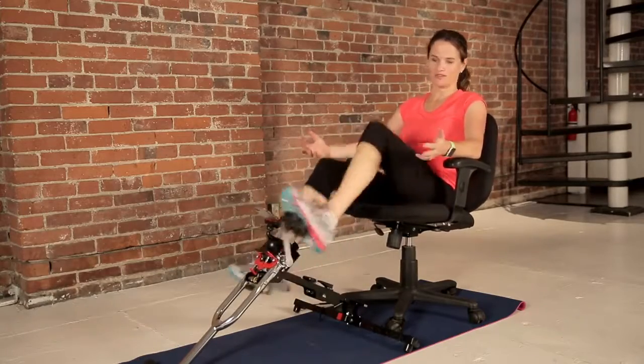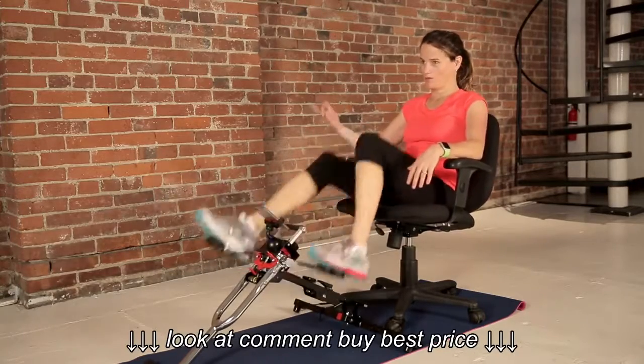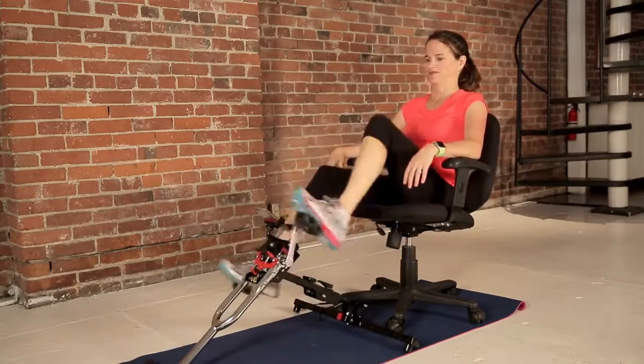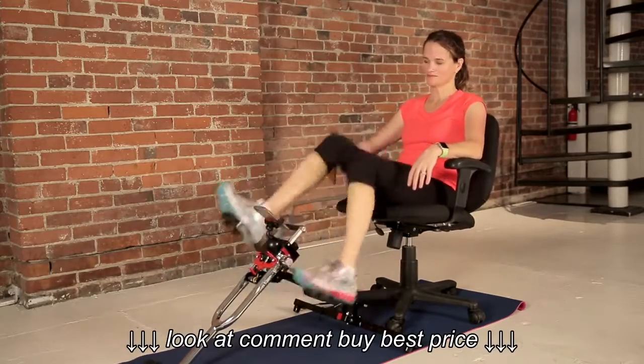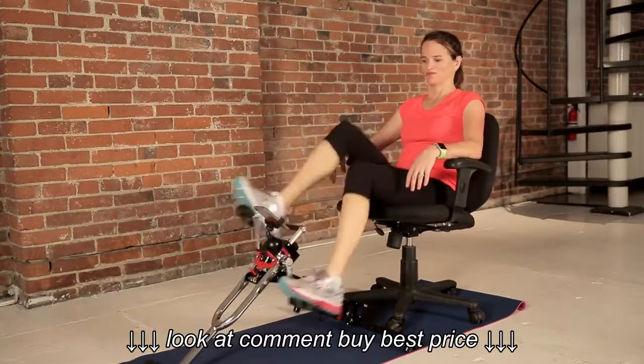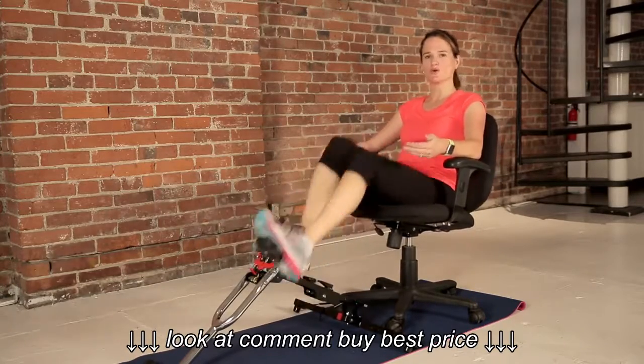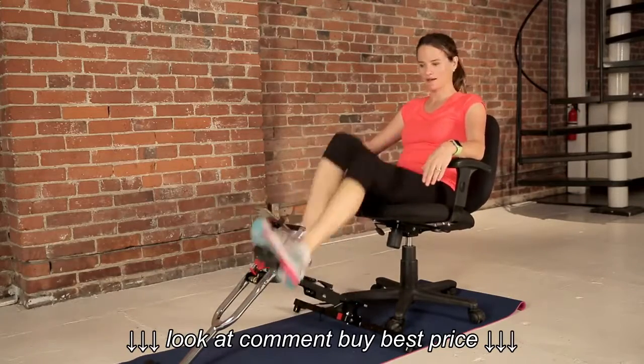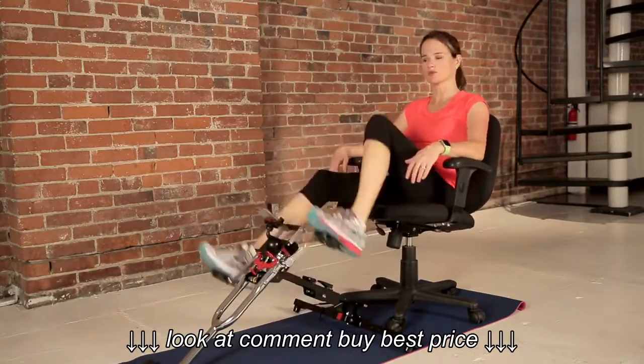At home with the family around, maybe watching TV, it's still important to warm up. So then it's a nice, easy green zone for one minute, and then we're going to do a moderate for another minute before we jump into the workout.